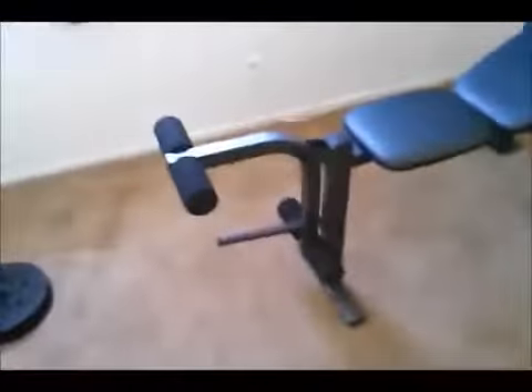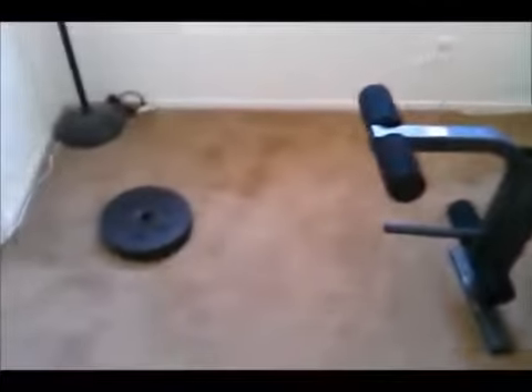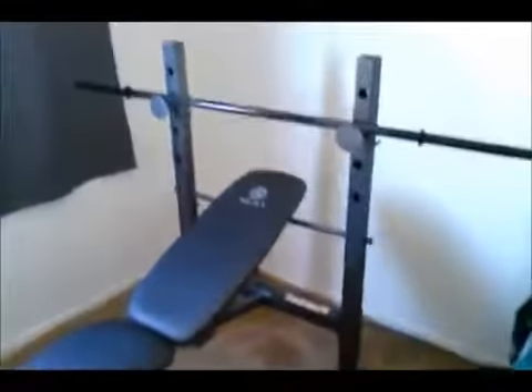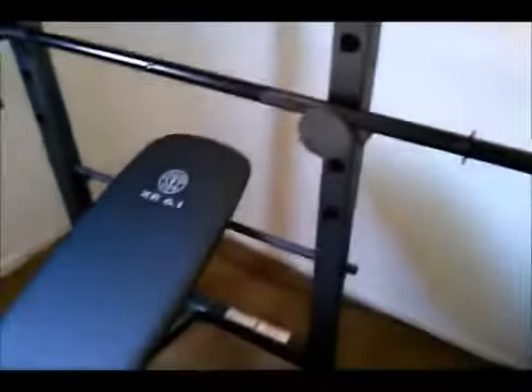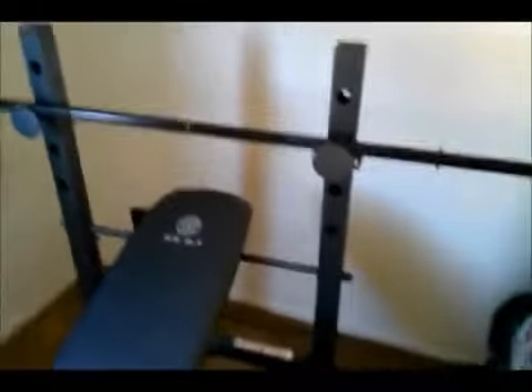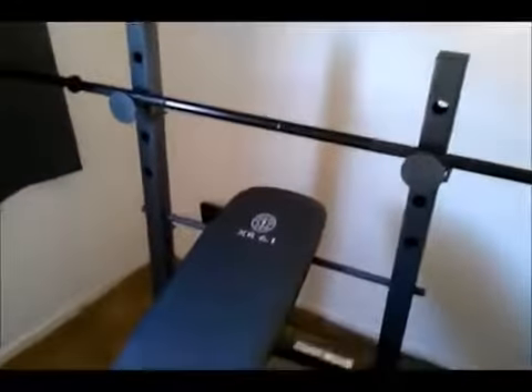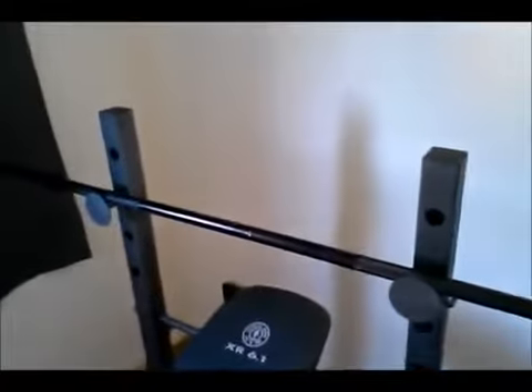I'm gonna put the weight set I bought in the description box to accompany this bench, so you can check it out and see if you like it. I'll also put the specs of this bench in the description box. If you have any questions or comments on this weight bench, go ahead and put them in the comment box and I'll reply to the best of my knowledge. I'll keep you guys updated on how this bench is working out. Thank you guys for watching — this is Professor Fat Man, go ahead and comment, like, and subscribe.